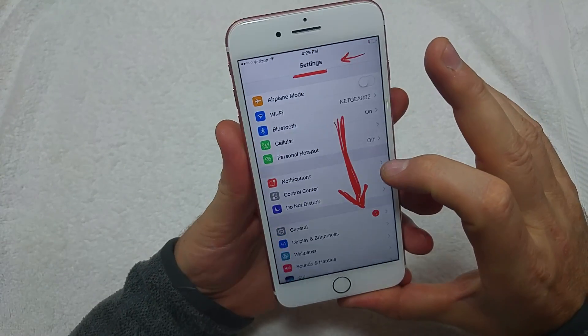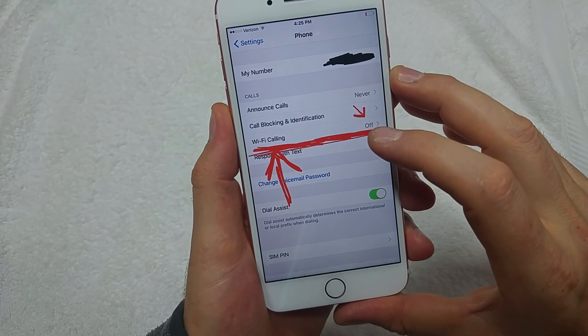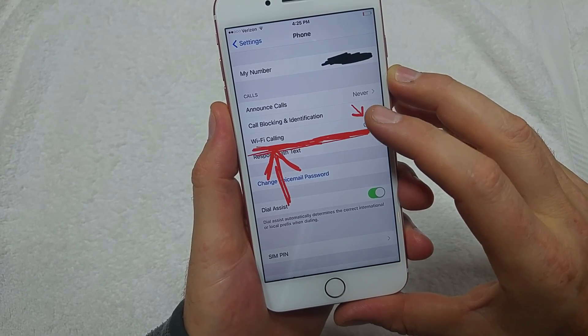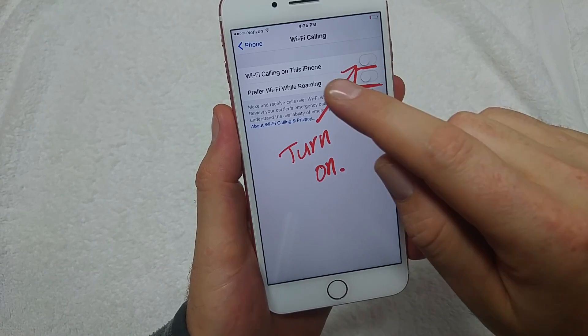Then go back to Settings and scroll down to look for Phone. When you tap on Phone, right here is your Wi-Fi Calling — it may already be provisioned on.